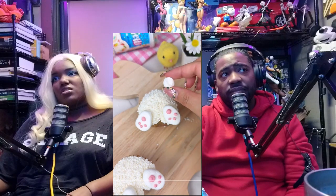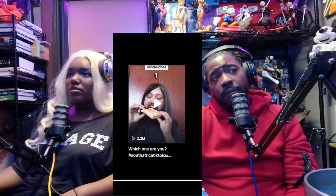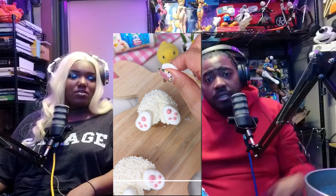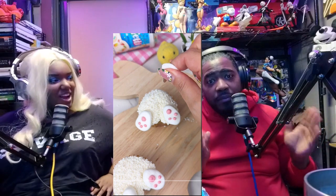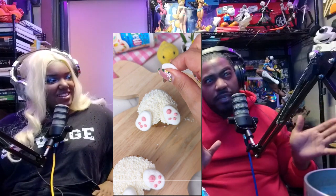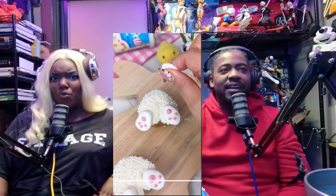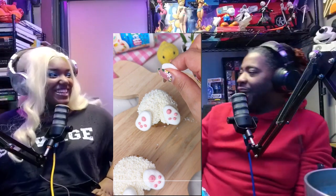I thought they were gonna be hearts, but they're bunny butts. Okay, side note — if you are watching this video, follow this TikTok but make chocolate cupcakes and turn the bunny butt into butt cheeks. Look at the bunny butt — you can see the butt cheeks, you see the joke? And he said this on live television.